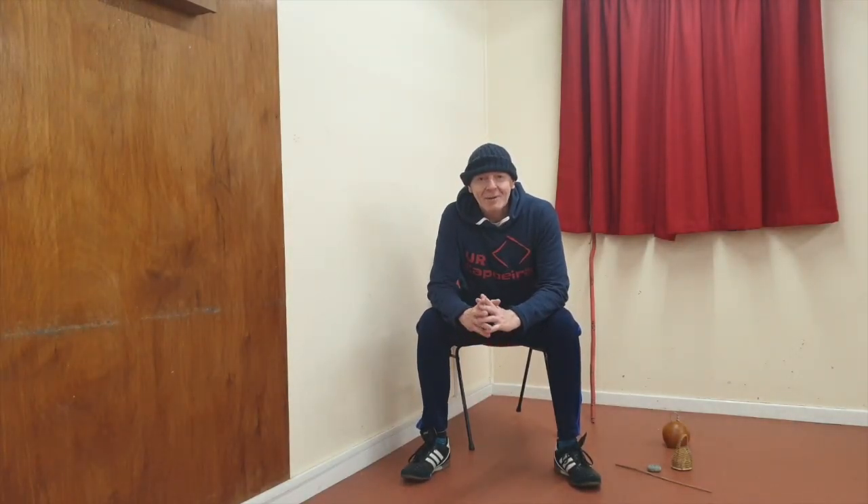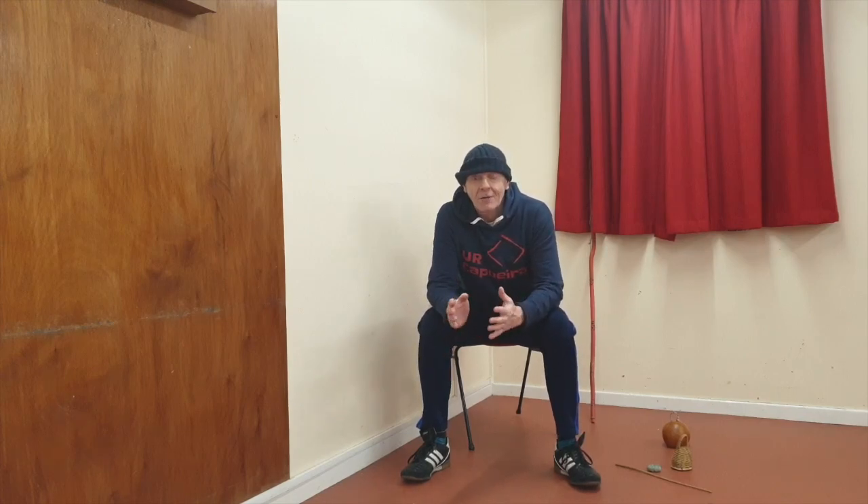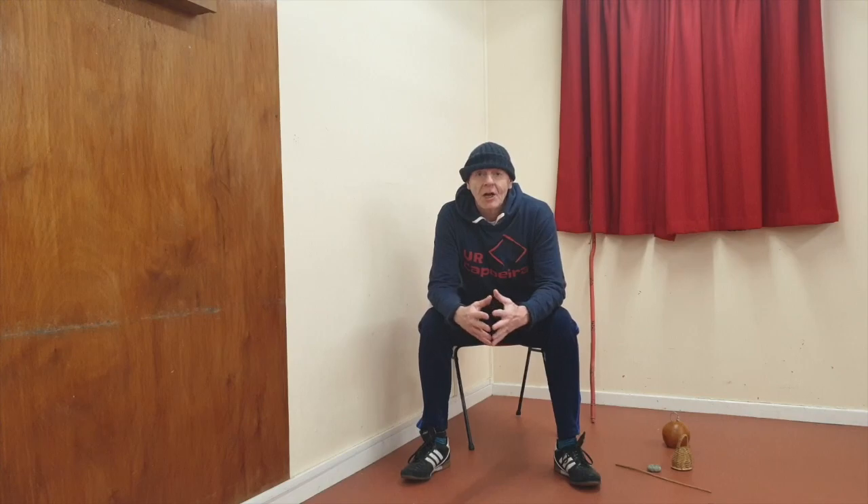Hi guys, today we're going to look at the berimbau and how to string it up, tune it, and cover a few details for beginners who are struggling with stringing it up. It's really quite annoying when you first start and you can't string the thing up. I couldn't do it when I started — it took me a few months to learn. After that I started to refine how I string it until I got to the position I am today, with a nice method that works for me. Different people will do it in different ways.